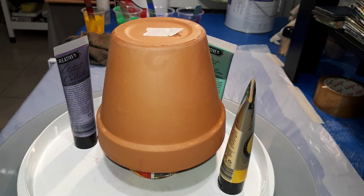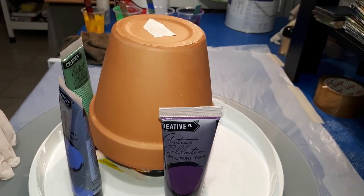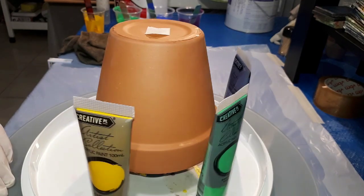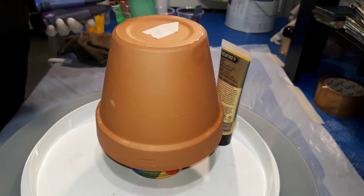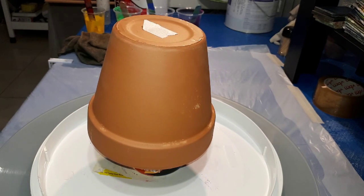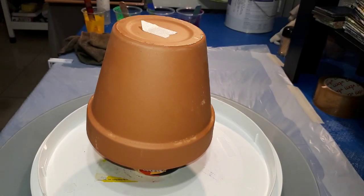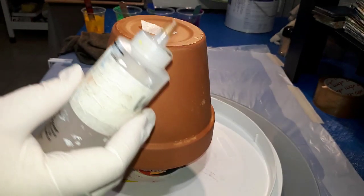I'm going to use these paints: Creative Place, Purple Lake, Cobalt Blue, Emerald Green, and Cadmium Yellow Hue. I have them all mixed up ready to go. They are mixed with Flood Floetrol - approximately equal parts paint to Floetrol - and they have a little bit of water added to get the right consistency.